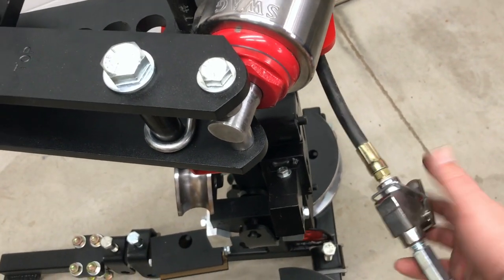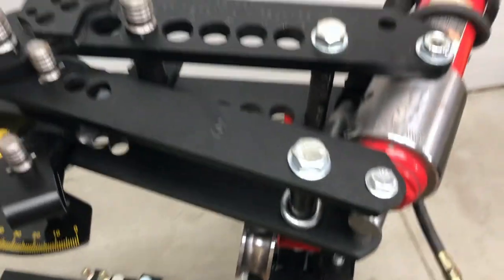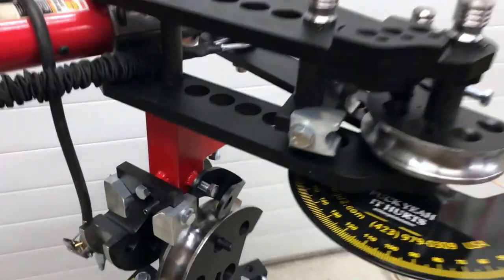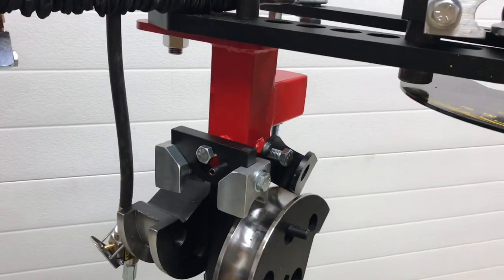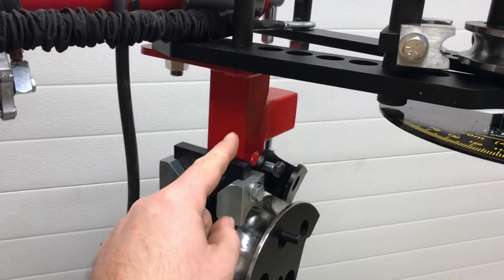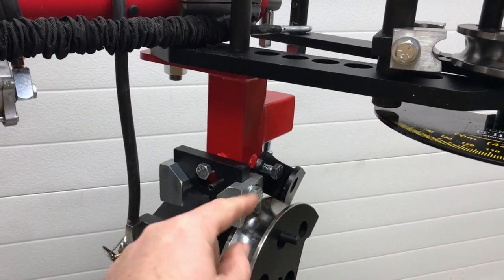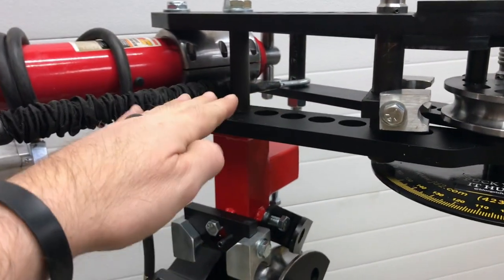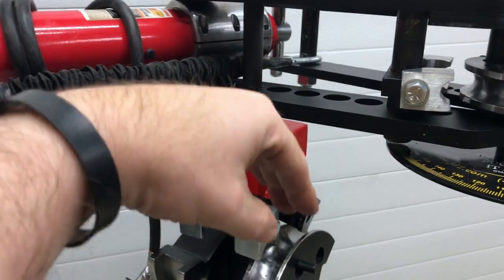I'm actually going to take this off, drop it down, and put a foot pedal on it, but for now it's fine. Just to be clear — remember this T-junction here — that's so I can undo the set screws and set bolts, take it off, and mount it not just horizontally but vertically.